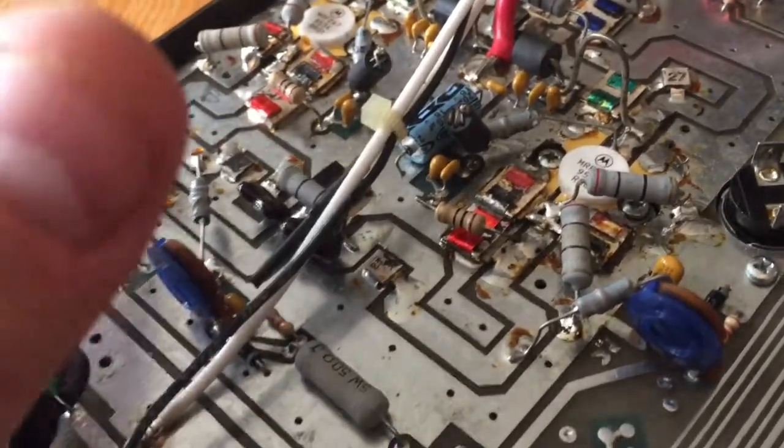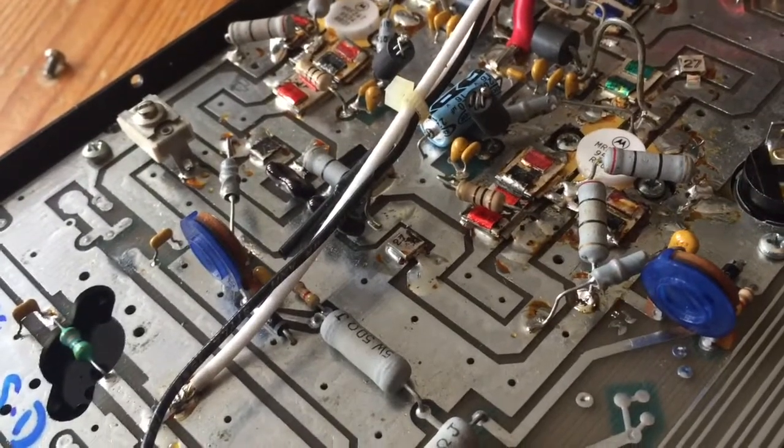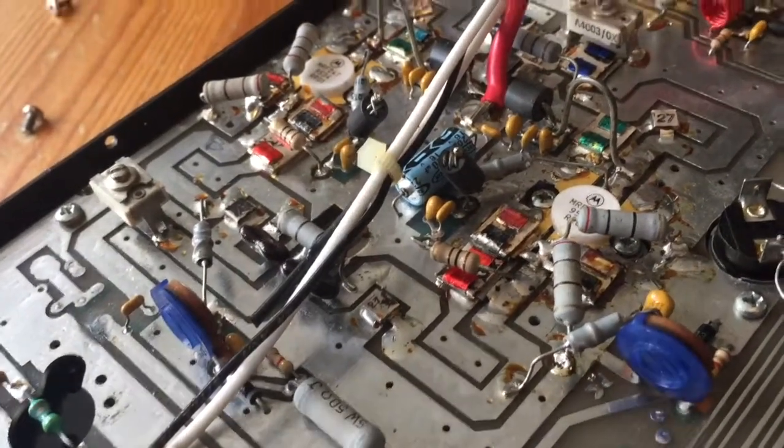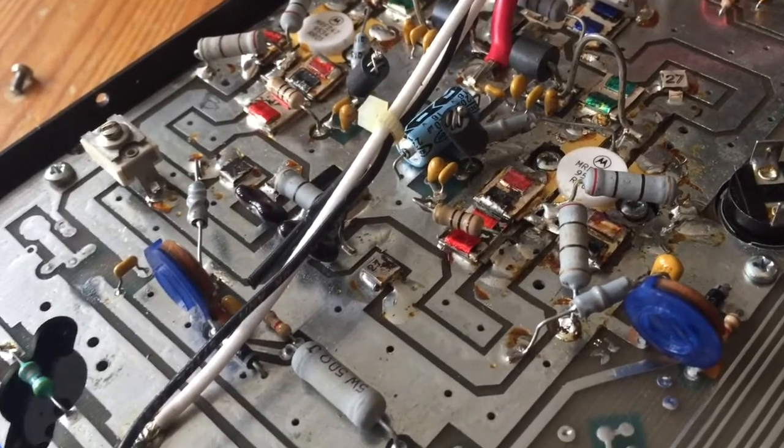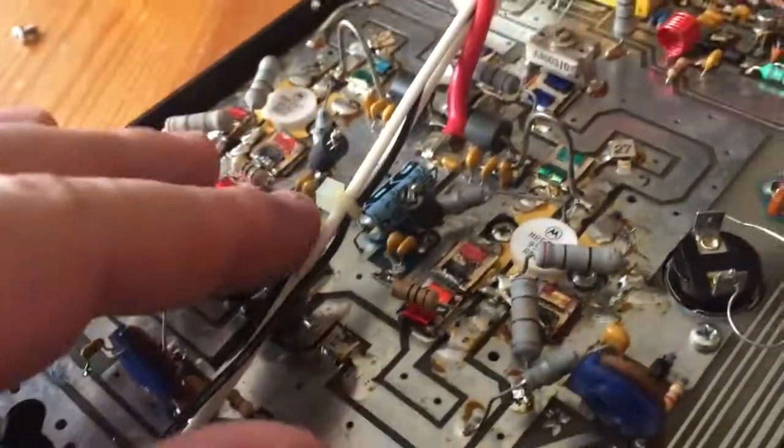I've fixed my own amp which is very similar to this — it's a BNOZ 160-watt amp, similar setup, except that one was just a single transistor. So I do have a bit of experience looking at these things, but I'm probably overly cautious, checking everything twice before I do anything.